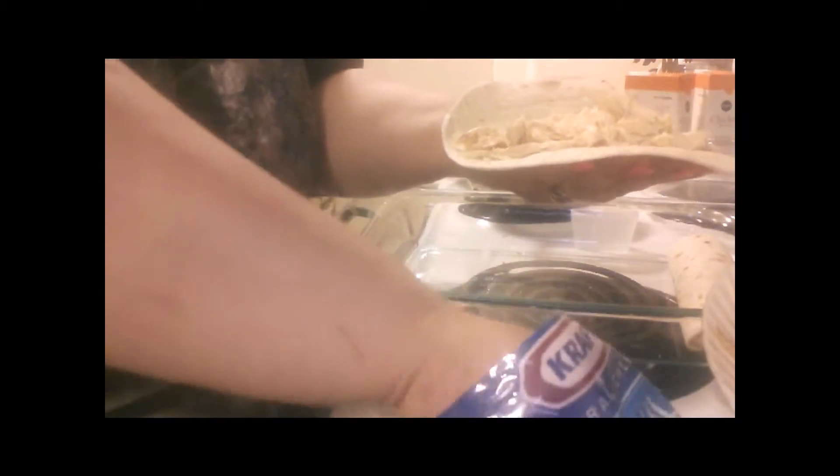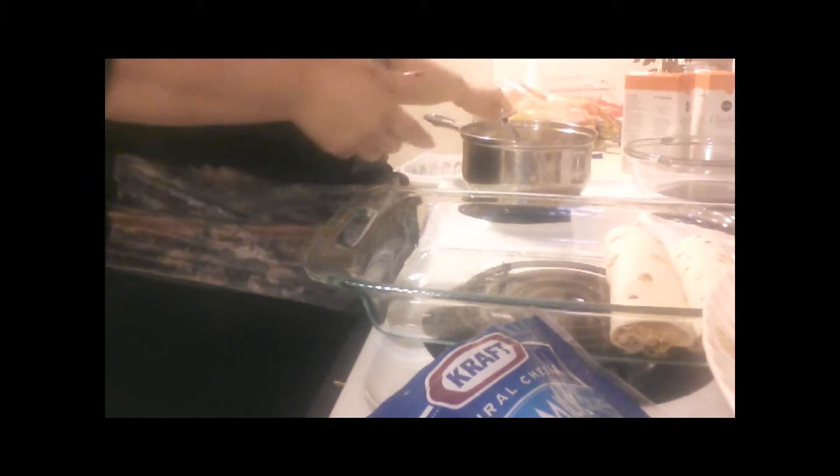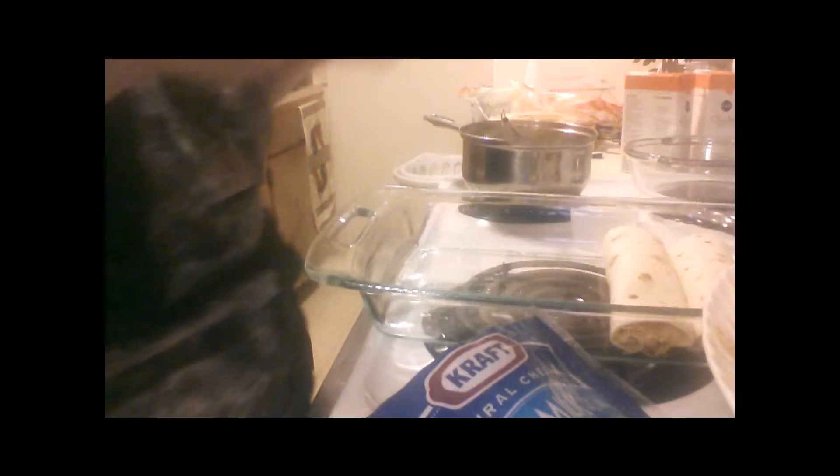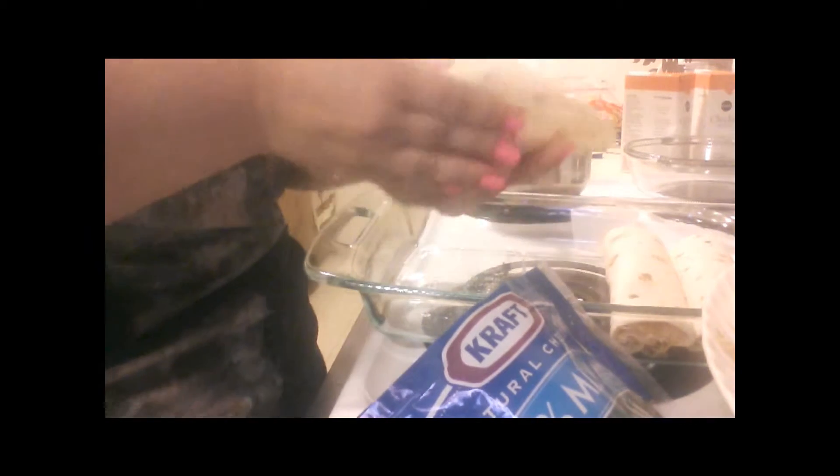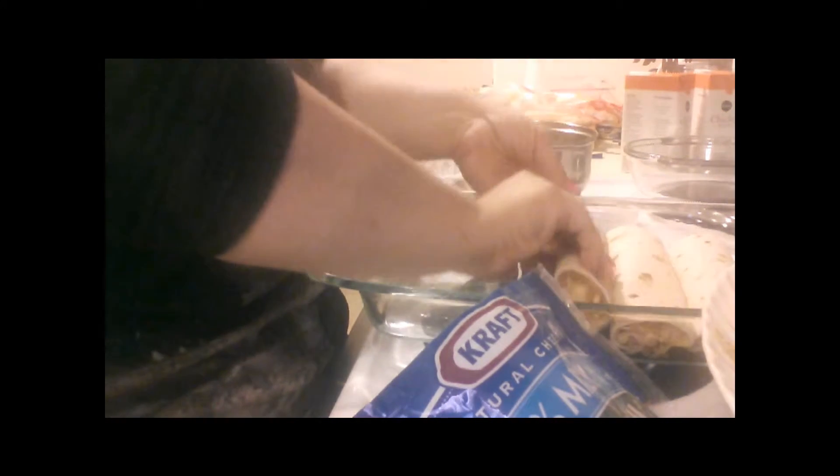Tortilla, chicken, cheese — you want plenty of both. Fold, fold, face down. Chicken, cheese, fold, fold, face down.